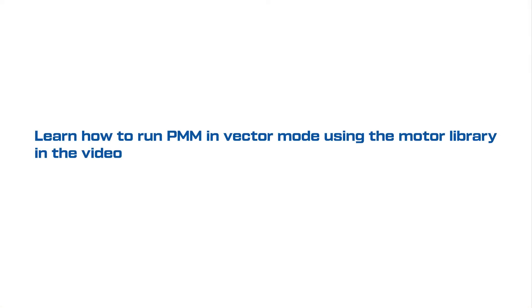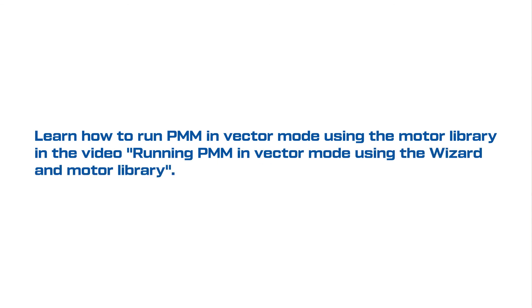Learn how to run PMM in vector mode using the motor library in the video 'Running PMM in vector mode using the wizard and motor library.' Find out more about TRIOL products on our website and social media.